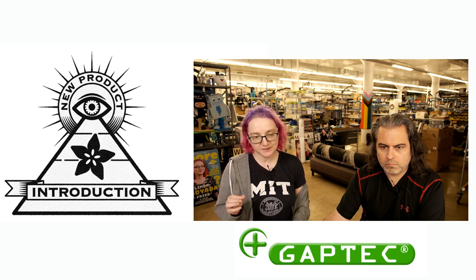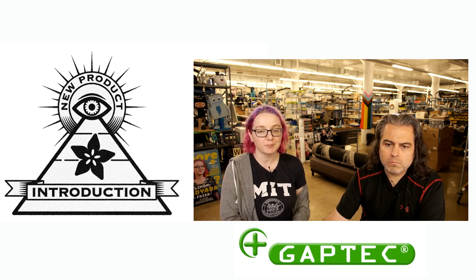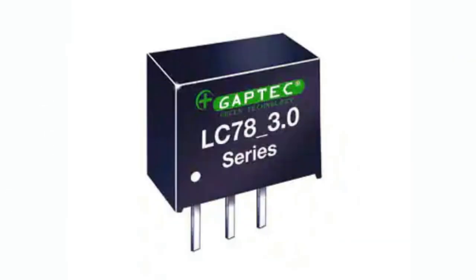These are GapTech DC-DC switching regulators in the shape, or pinout, of an LM78XX series — the L7805, 7803, 7812. Linear regulators are really common, but what if you want more current? These can do up to 3 amps, and they're switching regulators, so you don't have that heat and heat-sinking to deal with, and you get much better efficiency.